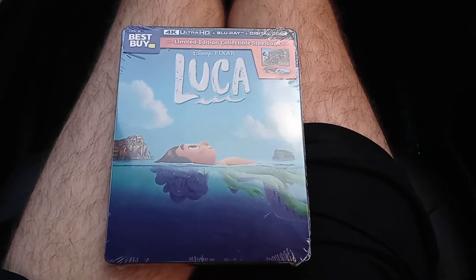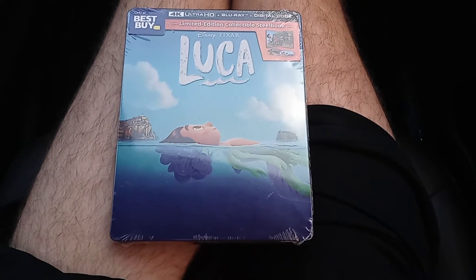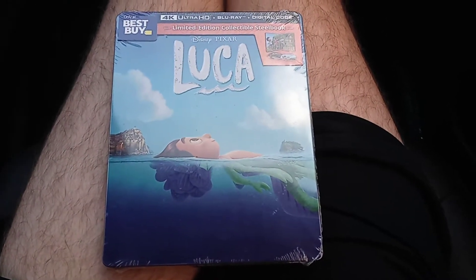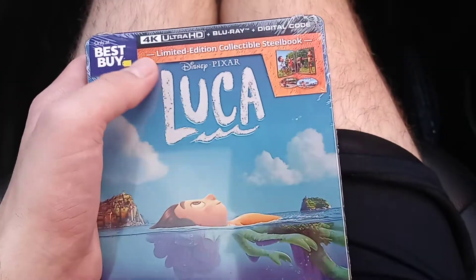Hello everyone, welcome to another unboxing video. Today's unboxing video is going to be Luca on 4K. This is the 4K Blu-ray and digital code, and this is the Best Buy exclusive.